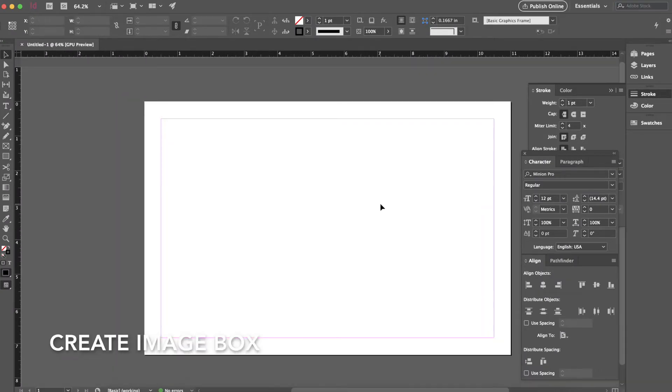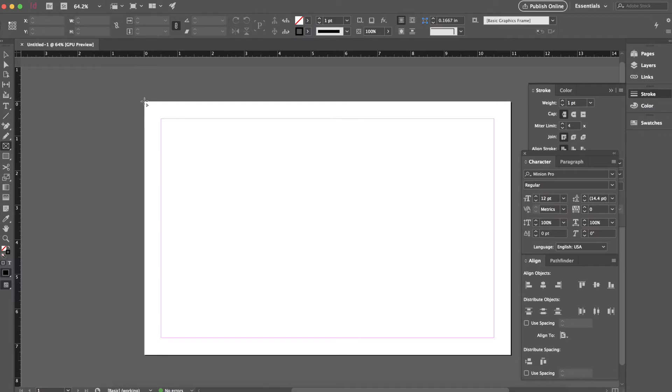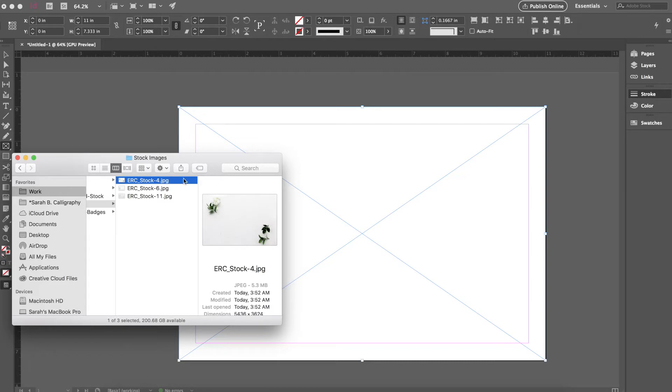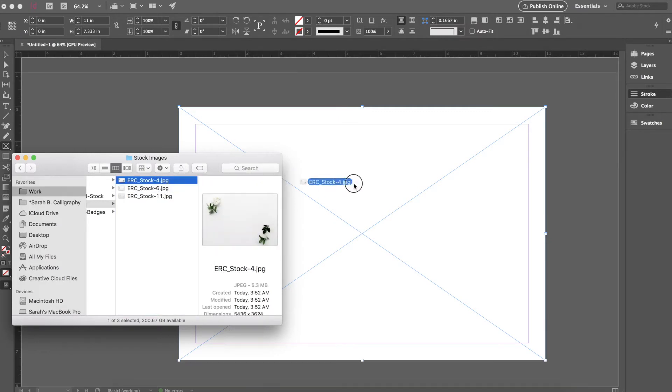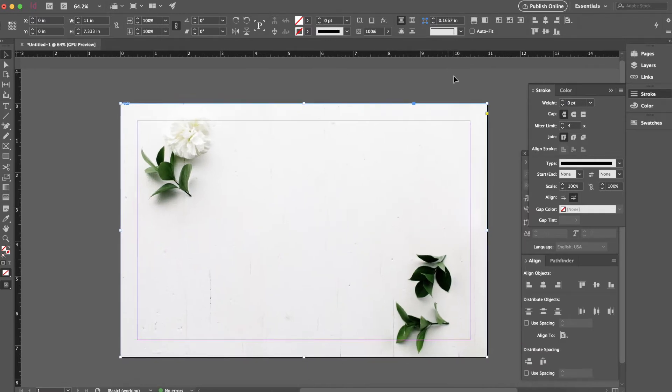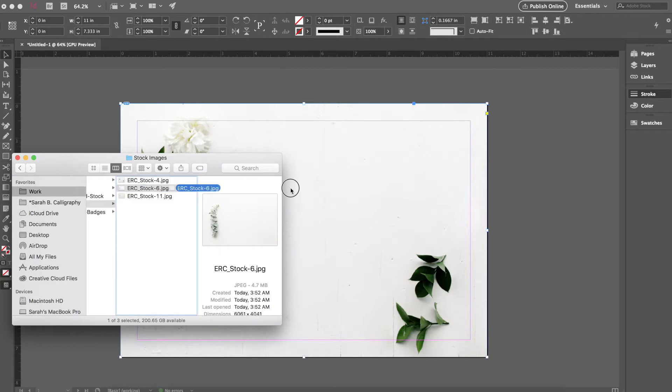Now that I've created the document size, I'm going to pull in an image block so I can quickly place my images in it. The background image is going to be from Emma Rose Company — she has a new line of stock images you should definitely check out. I use an image block instead of a regular rectangle because I can place images super quickly. I'll put the image in and make sure it fits the box perfectly. If I'm not feeling a background I can easily select a new one from my files and plug it in — it keeps the constraints on my proportions.